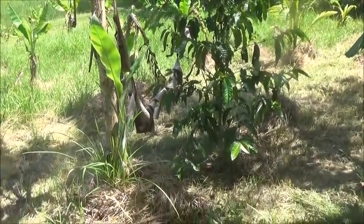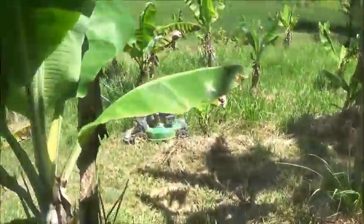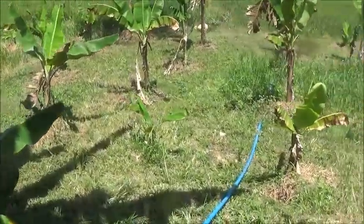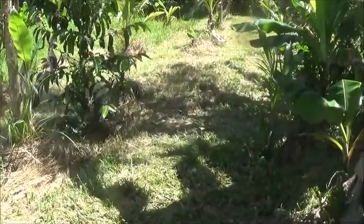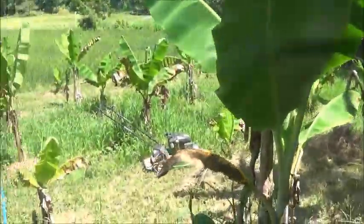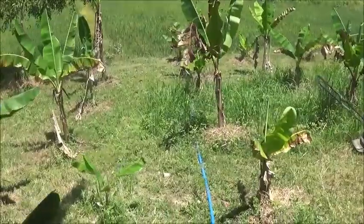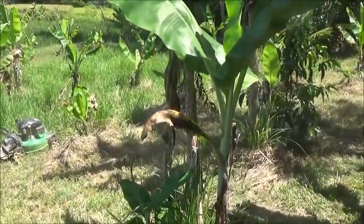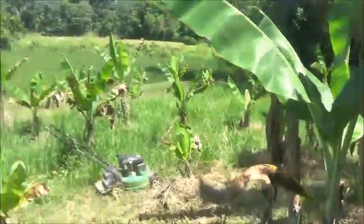Hello everyone, welcome to Foreigner Farming in the Philippines. I'm doing a little mowing down here, took a break. Even though I started early, it's toasty now — it's really too hot to be doing it, but I'm more than half done with this little section right here, so I want to finish up. I'm about a week behind on doing this. The grass is pretty high again, but I'll be able to keep up with it now.